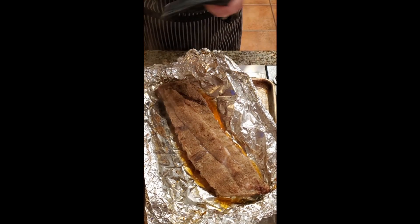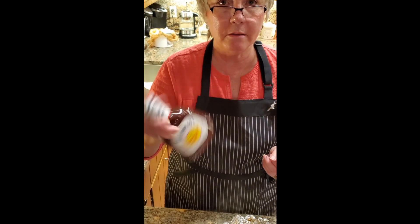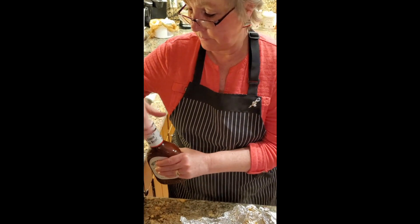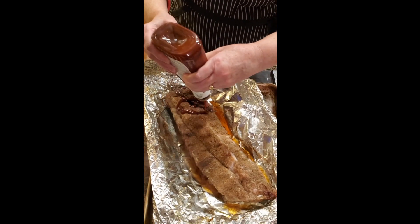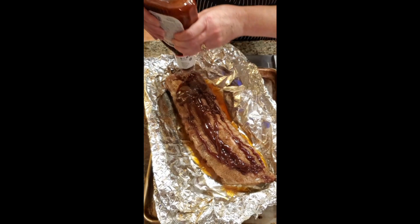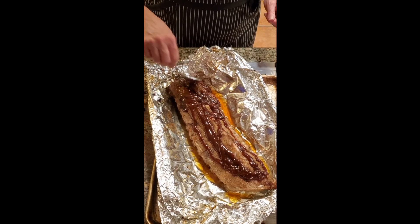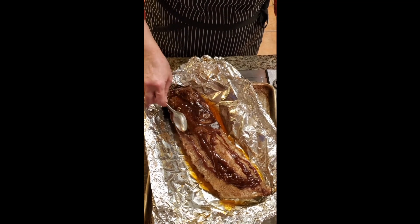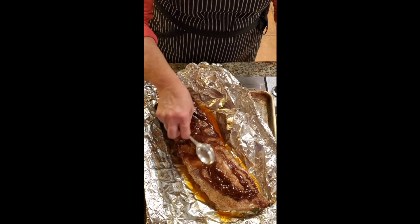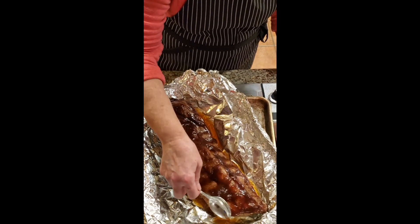We both enjoy Sweet Baby Ray's. We also like a couple of other barbecue sauces and we also make our own, but tonight we're going to use this — it's what I had on hand. Always make sure you shake it up good. I'm going to put this over the top — oh does that look good! I take the back of a spoon and just kind of spread it on. You can use a pastry or barbecue brush also, but I found that this works well for stuff like this and it's easier for cleanup too.